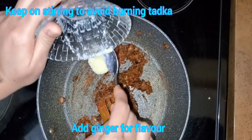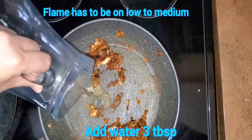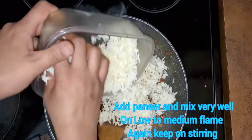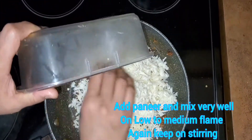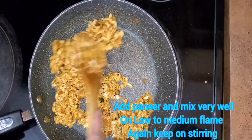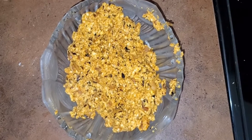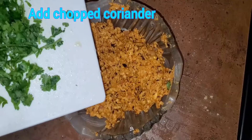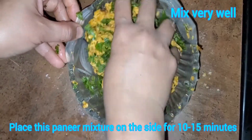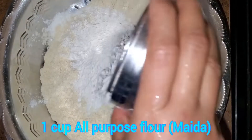Add all the masalas and green chili. Now add tomato puree, then it's time to add ginger paste. Add two to three tablespoons of water so that the masala won't get burnt. Now it's time to add the paneer. Keep on stirring it and make sure the flame is very low so the paneer doesn't stick to the bottom. The stuffing paneer masala is ready after a minute of mixing it well.